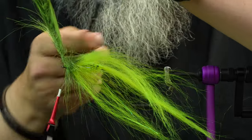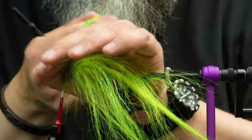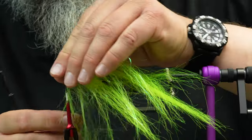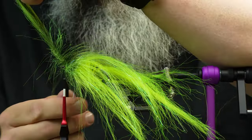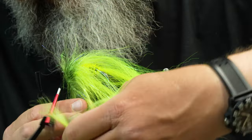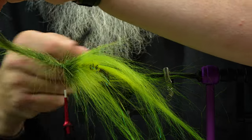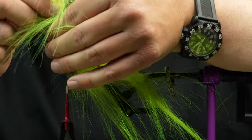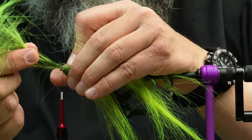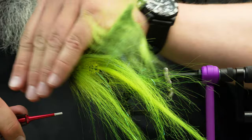Once we're ready to tie off, I come up right here, use my comb again and create a part in the brush so I don't trap down too many fibers at the tie-off point. Bring that around just two times, then fold it back on itself and wrap over the top of everything. That's a really big hook eye — that's a 5/0 Gamakatsu B10S.